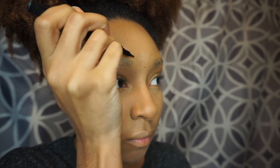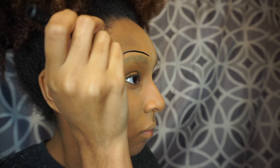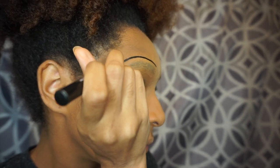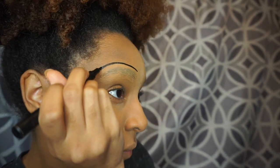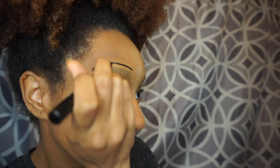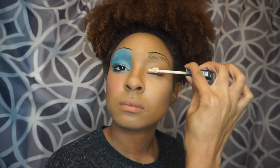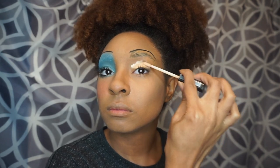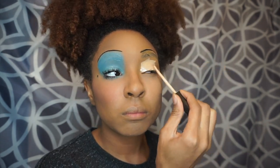Now I am just drawing on my eyebrows a little bit above my real eyebrows. I'm using a liquid eyeliner from Almay. I already did one side of my face. Right now I'm just priming my eyelid for some eyeshadow with some concealer.